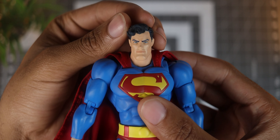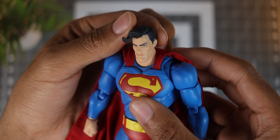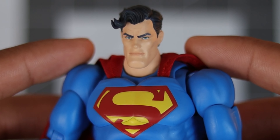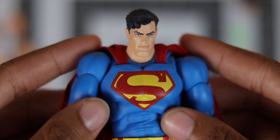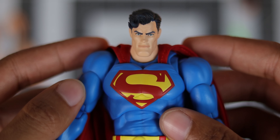First things first is the head sculpt, and this thing looks great. He's got his chiseled face with a serious expression, and the printing turned out well. A minor detail I noticed is the slight printing in between the eyebrows, and I always appreciate these subtleties because it shows just how far these companies are willing to go for their figures. Another thing Mafex nailed is Supes' hairstyle with that slicked back hair and that crazy swoop at the front.